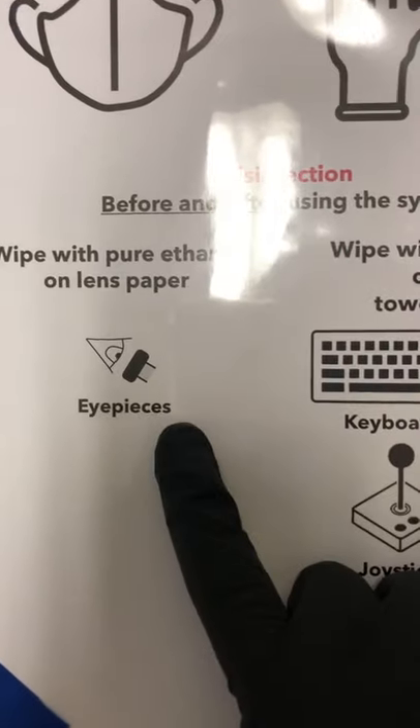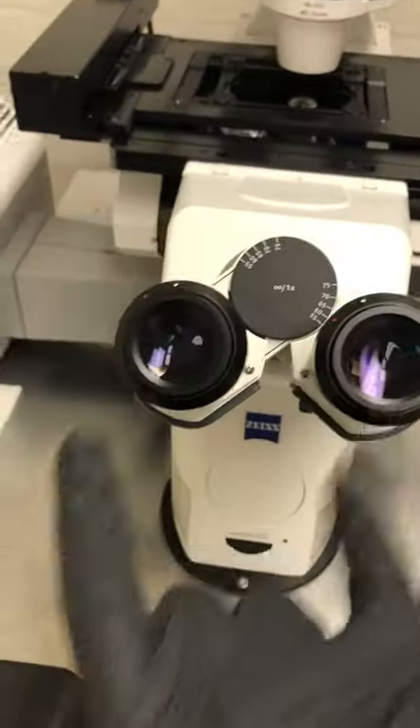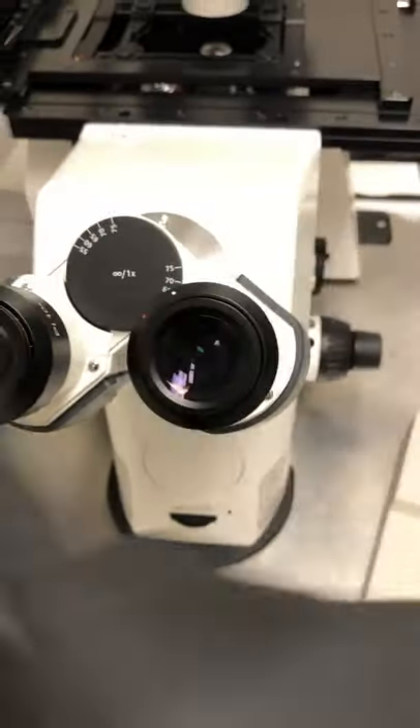We need to wipe the eyepieces with pure ethanol on lens paper. These are the eyepieces, this is lens paper, and you have ethanol in this red bottle. We're going to use lens paper to wipe here and around here.